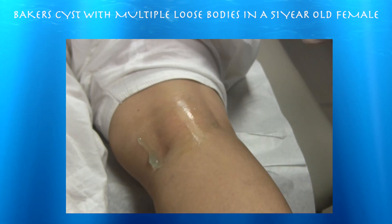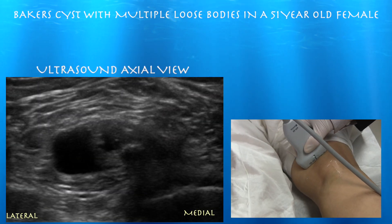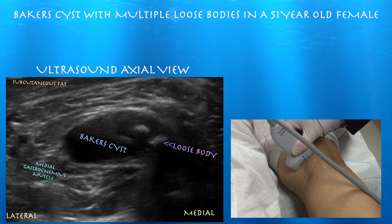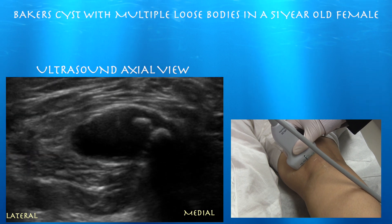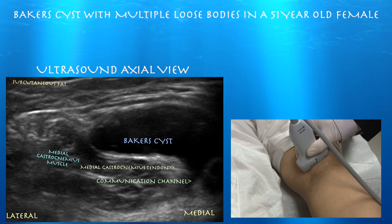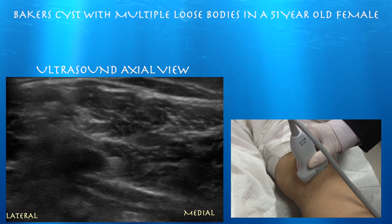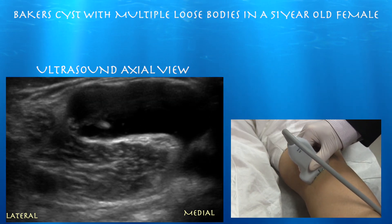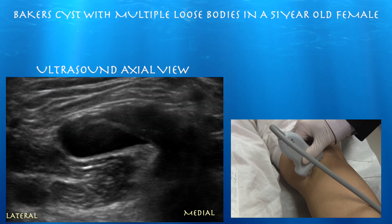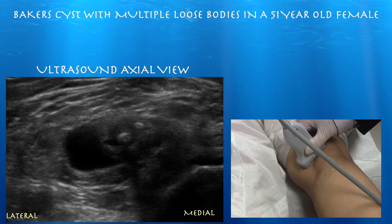Now we're going to take a little axial view. Right side of the screen is medial, left side is lateral. We're starting basically above the cyst, now we're going down. We can see it come into view with those loose bodies. See the communication channel — you can see it right above the medial gastrocnemius muscle. And we're coming up — here's a nice view of that channel as it comes up. Here's that septum coming across. Sometimes you get a better view of the septum in a different plane. Just keep going proximally and you can see those loose bodies form.